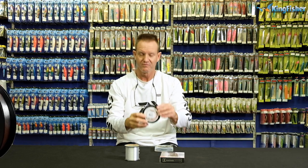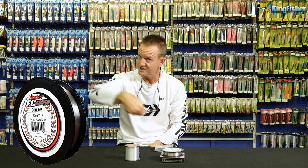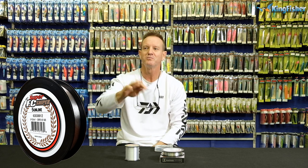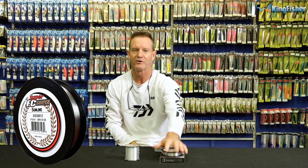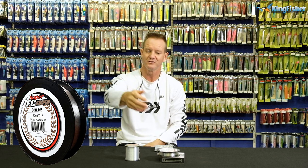Fluorocarbon. Fluorocarbon is ideal for when you are pitching into structure - very important - but more importantly, it takes your lure down. So Carolina rigs, Texas rigs, a fluorocarbon line is ideal, and it's also invisible, so you can tie your Texas rig directly to it.